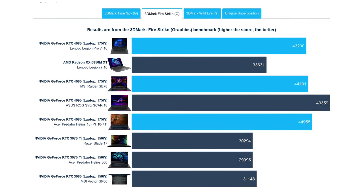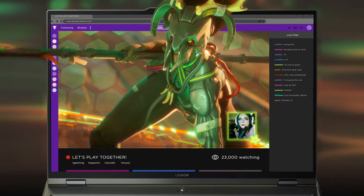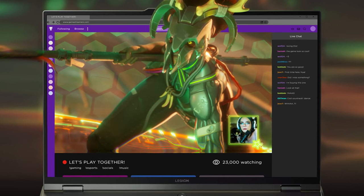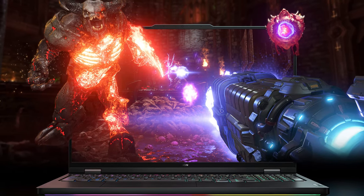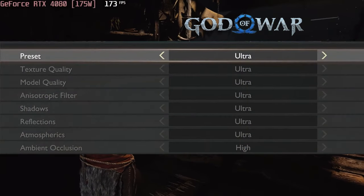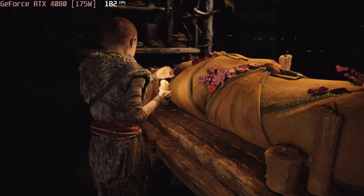The 175-watt RTX 4080 is very competitive with the one inside the MSI device as well as the new Helios 18 from Acer. We test on an external 1080p monitor, so the FPS on the QHD+ display of the Legion Pro 7 can be a smidge lower, but you'll still have a great time. In God of War, for example, we get 157 frames per second on the Ultra preset.